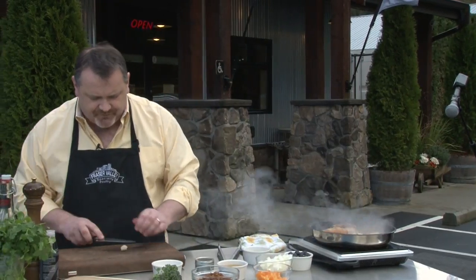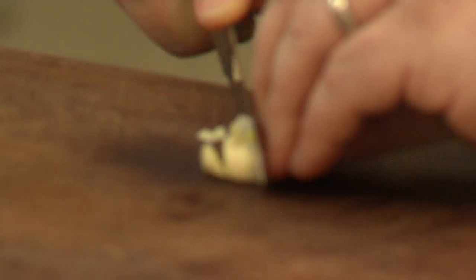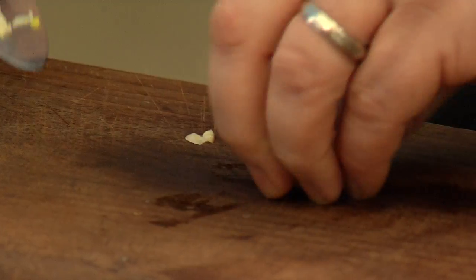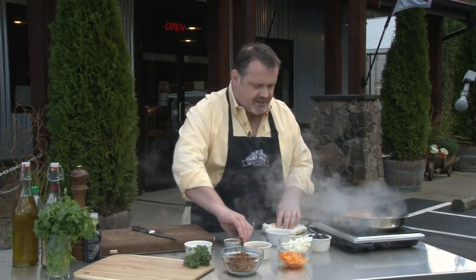I'm going to add a clove of garlic. All I did was press it down and slice it. There's that beautiful chemical reaction that happens to garlic when you slice it instead of pasting it — it allows the oil to come out and it doesn't char. So it has a really beautiful essence that will go through the duck without charring.